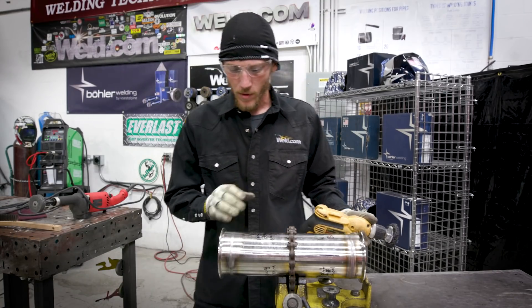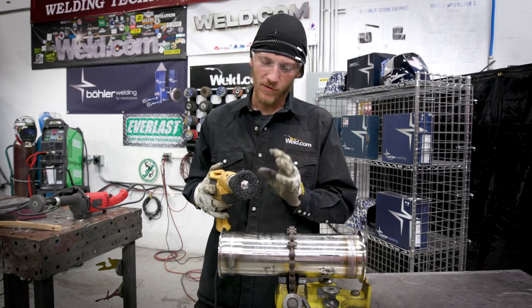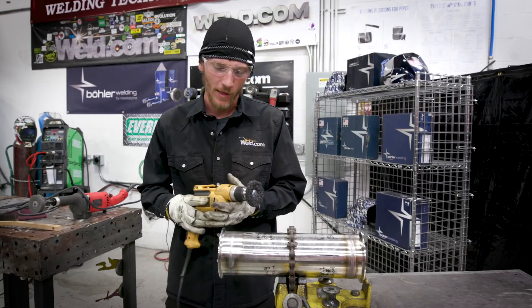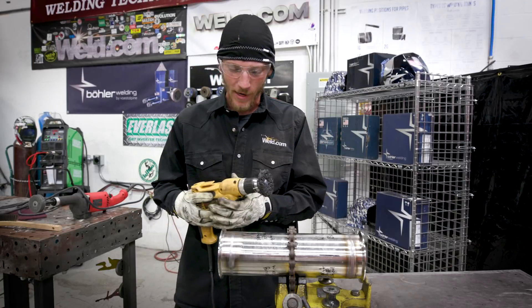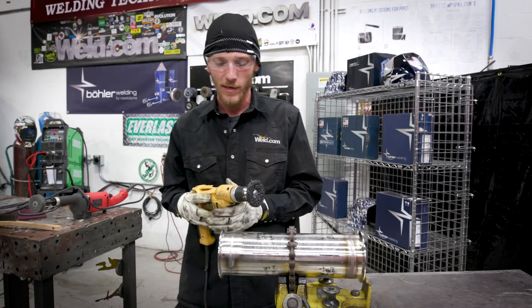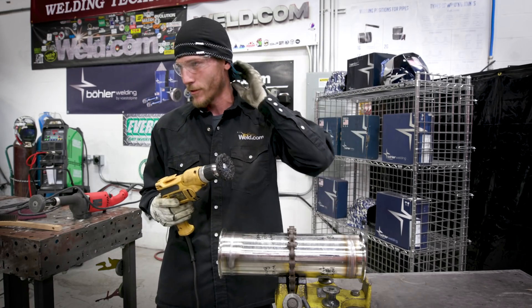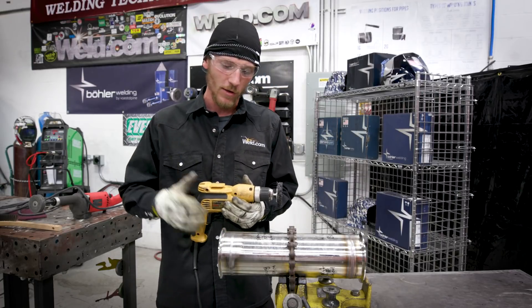It cleans up real nice. I love this wheel — it does a lot of different things; I've been using the heck out of it lately. And thanks to Como Caps for keeping these caps on my head. I've been doing a lot of MIG overhead and prepping with these things lately — they've really kept my head clean, comfortable, and not getting burned up or down my neck. I'd like to give them a shout out. Thank you guys.